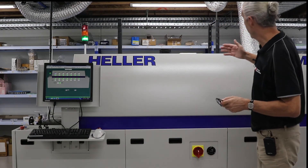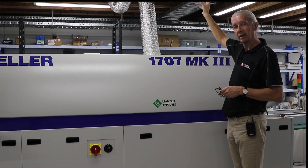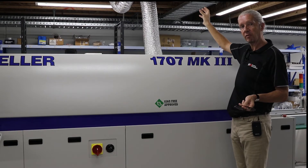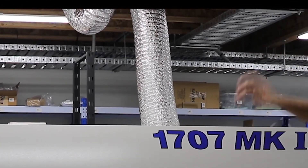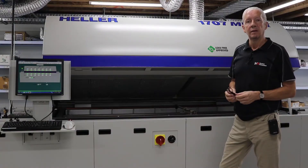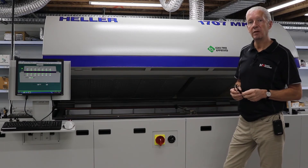The oven requires some exhaust. As you can see here, we have ducting taking the fumes from the flux — when the flux melts — out of the factory. Typically we have a blower up in the roof which is pulling the fumes out of the zone in the oven.